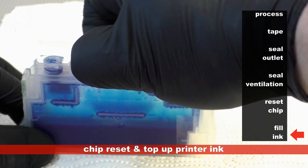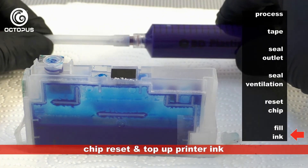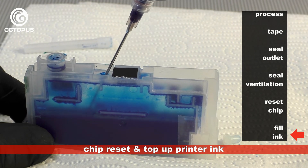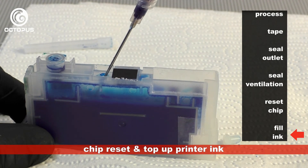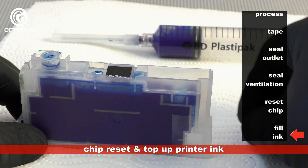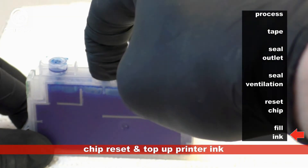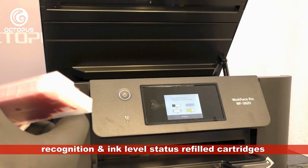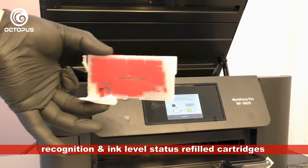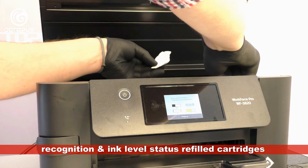Remove the silicone plug from the fill port and use the previously prepared syringe to top up the amount of ink inside the ink tank. If there is ink remaining in the syringe you can return it to the ink bottle directly. Very importantly, make sure that the fill port is closed securely after filling, using the previously removed silicone plug. Install the cartridge into the printer after taking off the tape from the ventilation port, then lift the cartridge from the cotton swab and place it into its position inside the printer immediately.